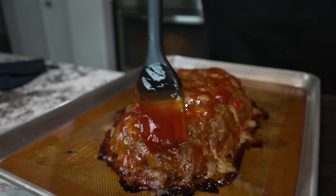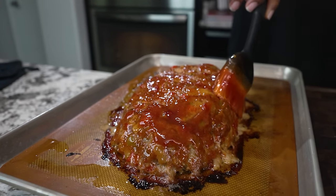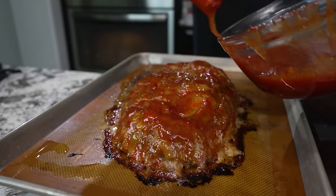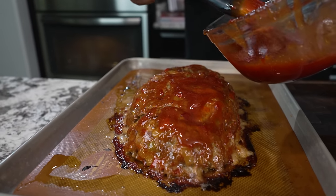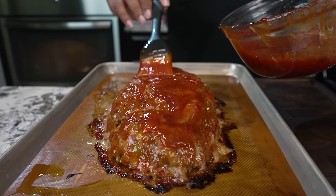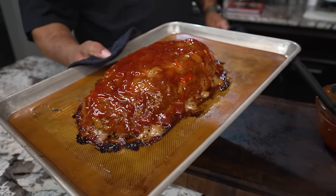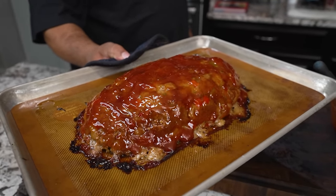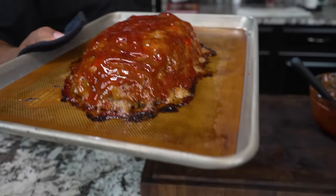If you guys see any little cracks in it, that's because I didn't compact it. Now I'm telling you, this is going to be juicy. All you want to do is take some of your sauce, add that on nice and thick. You're going to need a meat thermometer because at the end of an hour, we want to check to make sure that center is at least 165 degrees. Look at that right there — let your eyes feast. Then we go back into the oven for the remainder of 30 minutes.